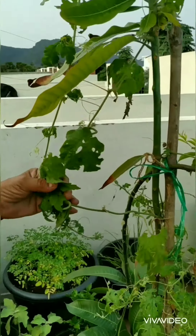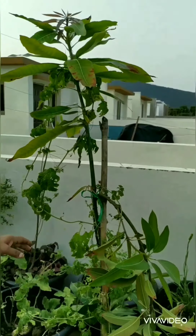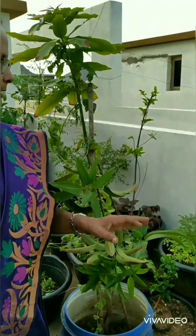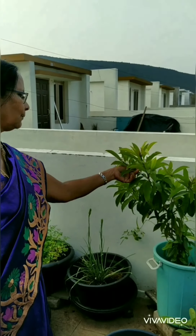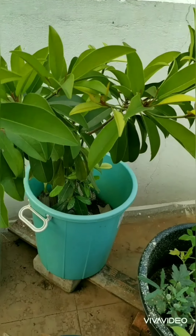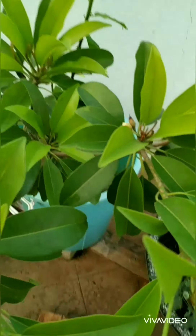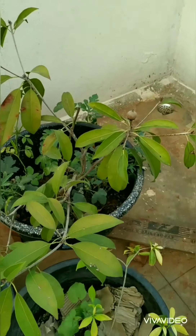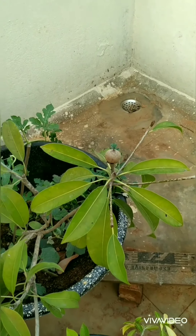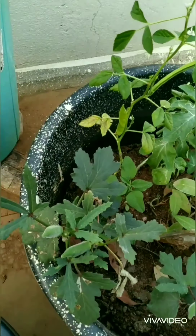I have this bitter gourd and it has given me some bitter gourds. Next I have this chikku plant which is growing very healthy — it's having flowers also on it. And next this is another chikku — I have taken two fruits from it.